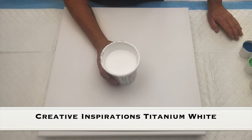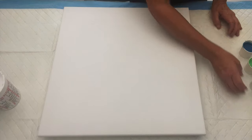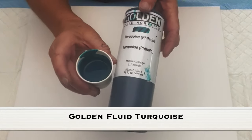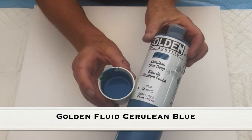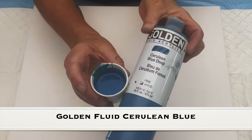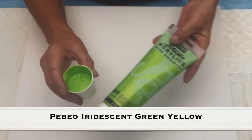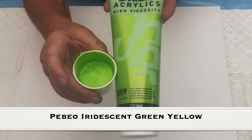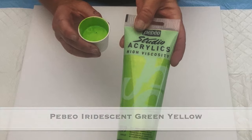Base coat is Creative Inspirations in the titanium white, lots of water — very, very thin, but this paint can handle that water. This right here is Golden Fluids in the turquoise; not as much water because it's already a fluid paint. Right here is Golden Fluids in the cerulean blue hue, not quite as much water because it's a fluid paint. Right here is Pebeo Studio Acrylics in their iridescent green-yellow — a yummy color — with a good amount of water because this is a little more than a medium body paint.